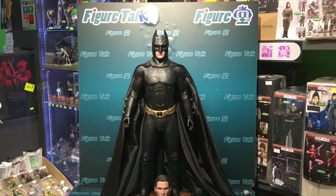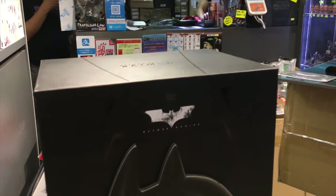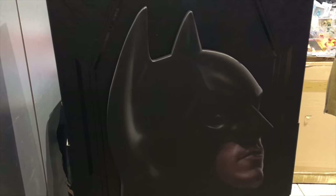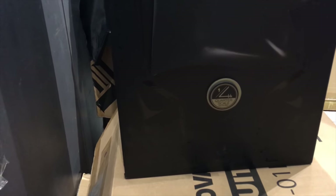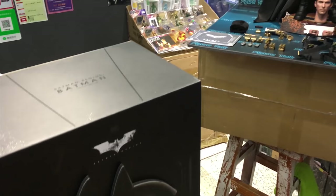As you can see, the box is huge with a lot of accessories inside.